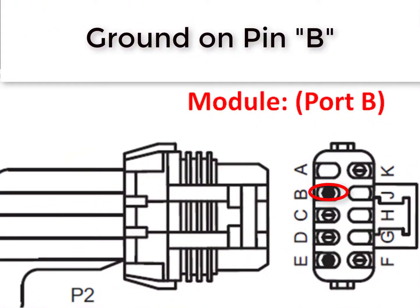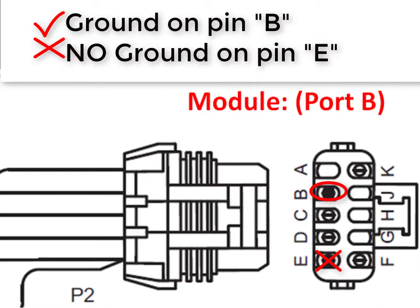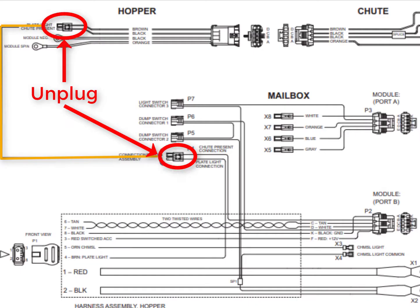If everything is plugged in and working properly, you will see ground on pin B. Also, check for ground on pin E. There should never be ground on pin E unless the dump switches are engaged. If ground is present on pin E, then there is either a short in the spreader harness or there is an issue with the dump switch. If ground is present on pin B and there is no ground on pin E, replace the spreader module.